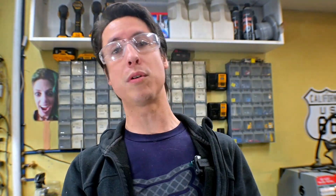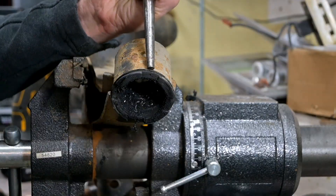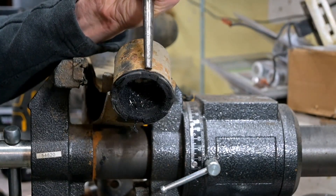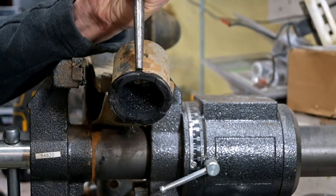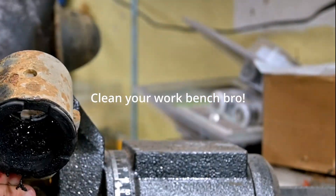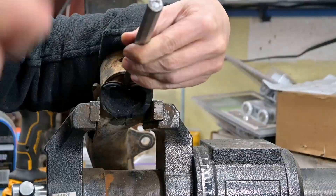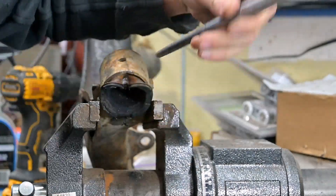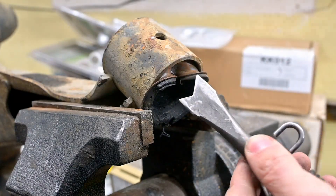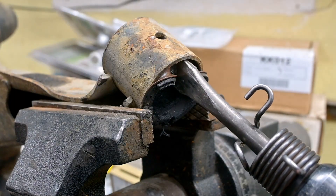Let me show you how we're going to use this to get that shell out of the control arm. Before using the air hammer, I'm actually going to take a drift and a regular old hammer and try to pound the shell down a little bit to make a bit of a V. You could actually do this entire job by hand with a hammer and a chisel, but the air hammer definitely makes life a lot easier. Once we have this pushed down far enough and have a bit of space, I'm going to take our sheet metal tool, press it in, and try to split the shell in half.